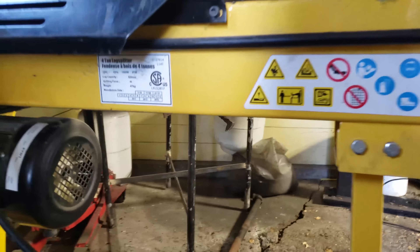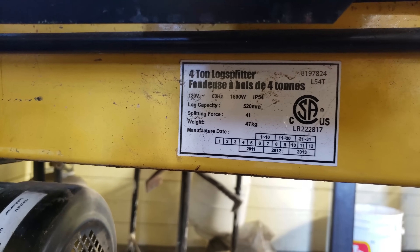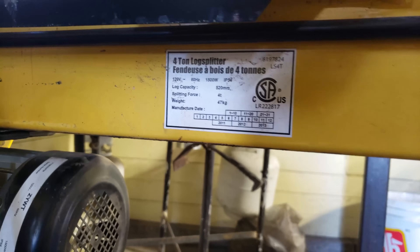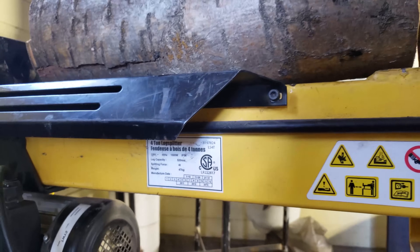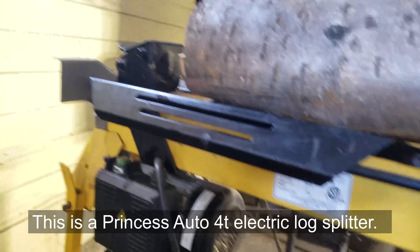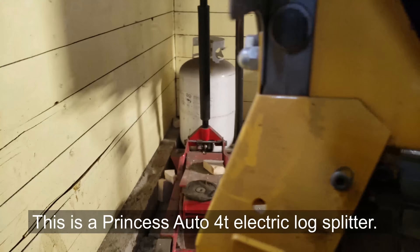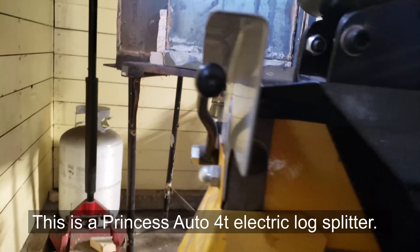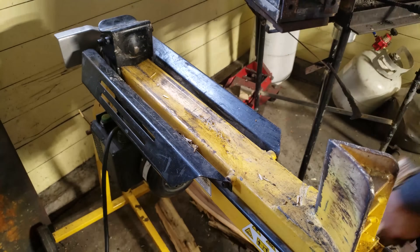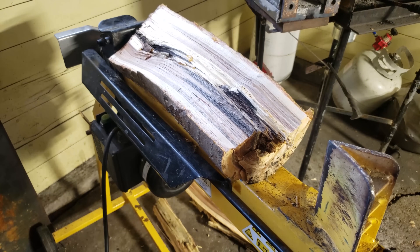Here it is on a close-up: 4 ton log splitter, splitting force 4 tons, weight 47 kilograms, 1500 watts, 120 volts. I don't know what brand this is. As you can see, there's nothing really special about this log splitter.